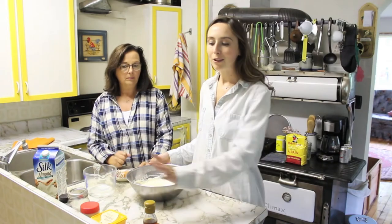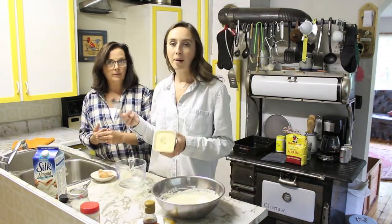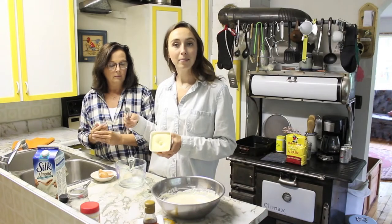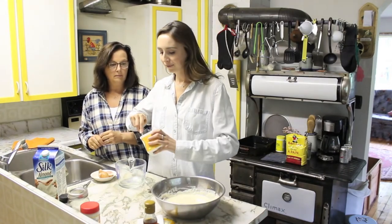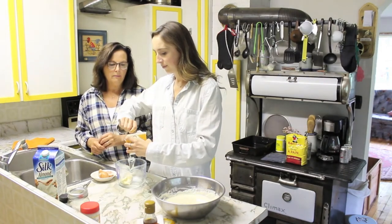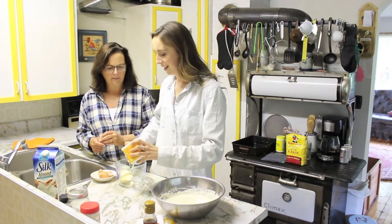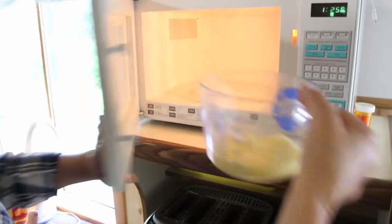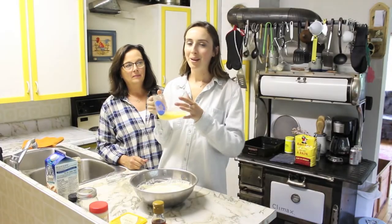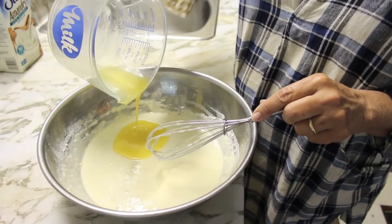After you've added in your two eggs, it's time to melt your vegan butter. We're going to use Earth Balance butter — it's usually the butter we use a lot. You want to put about four tablespoons in, melt it to make sure it's up to a quarter cup, and then add it into your batter. We're eyeballing this because we don't have measuring spoons here at the farm. Once you have a quarter cup of vegan butter melted, just add it into your mixture and mix it together.